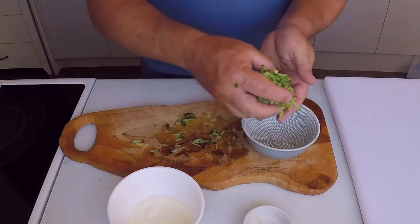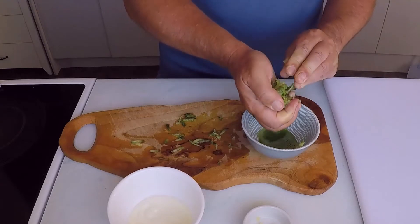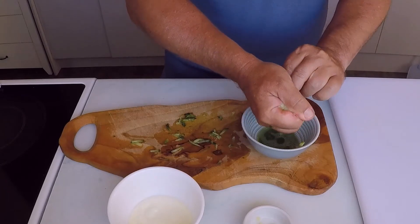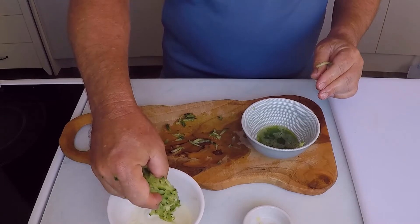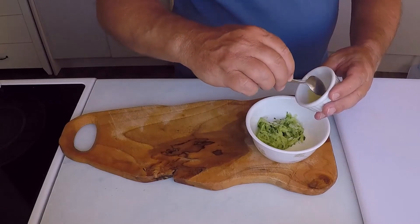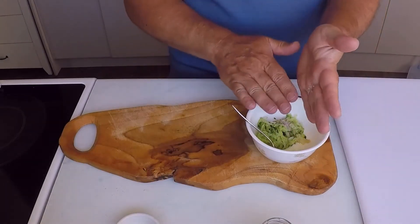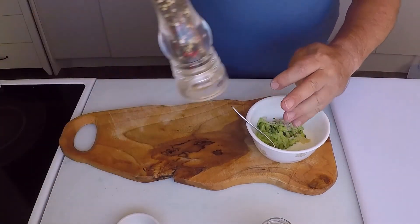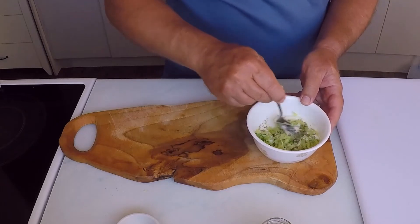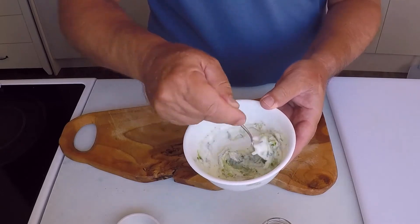After grating the cucumber, I need to squeeze out any excess water before placing it into the yogurt — this will stop the tzatziki from becoming watery. Add the grated cucumber to the plain yogurt, then add the fresh garlic puree. Lastly, add the salt and freshly ground black pepper. If you can't get lavender scented Himalayan pink salt, don't worry — you can use plain Himalayan pink salt or quality sea salt. Mix all the ingredients together, making sure they are evenly incorporated, then cover with plastic wrap and place into the fridge.